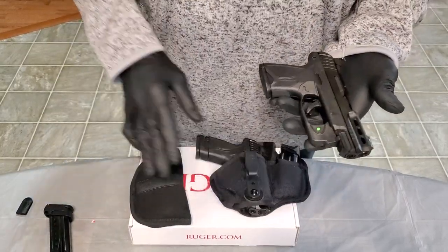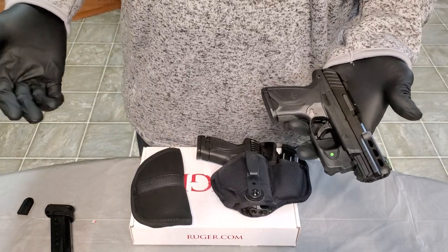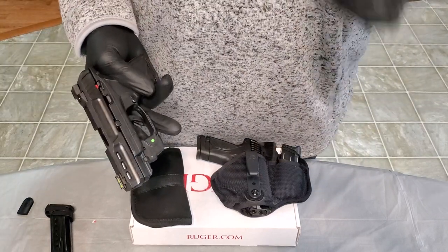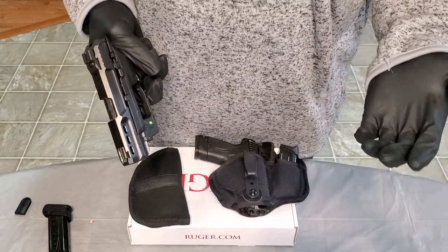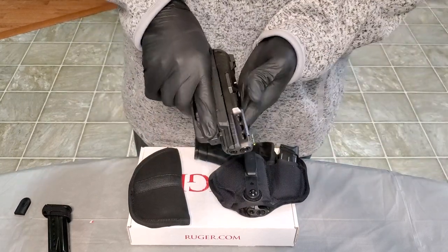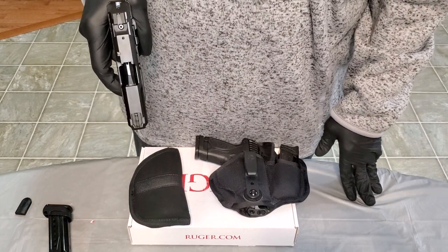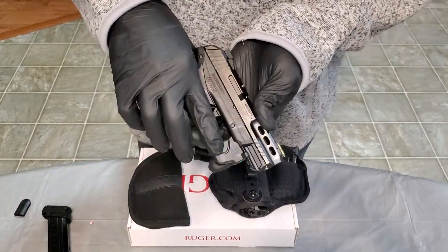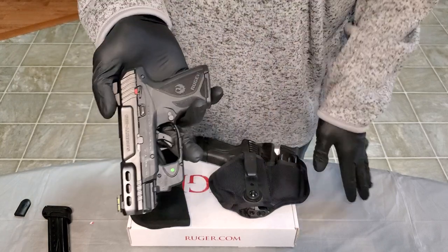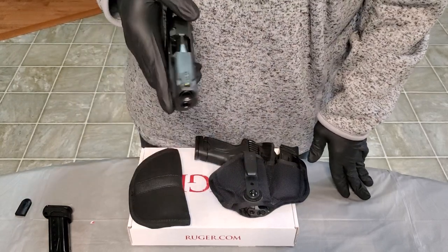You see two of these here because I actually bought two. I bought one for my wife to carry, and I bought one to use to train my daughters. One is her carry — hers I equipped with the Viridian laser. It fits right on the trigger guard, so that's easy to manipulate. That's a nice option there.